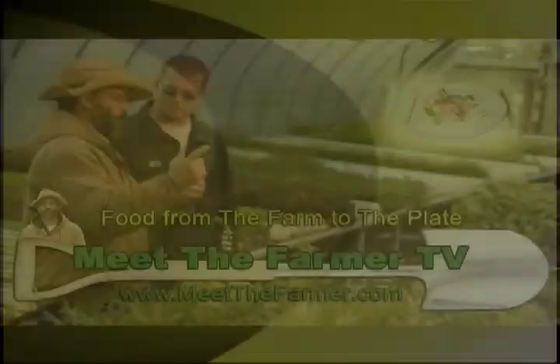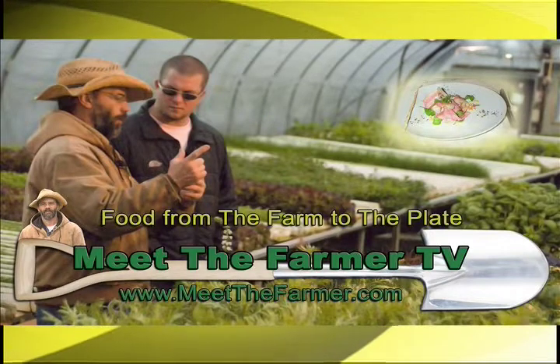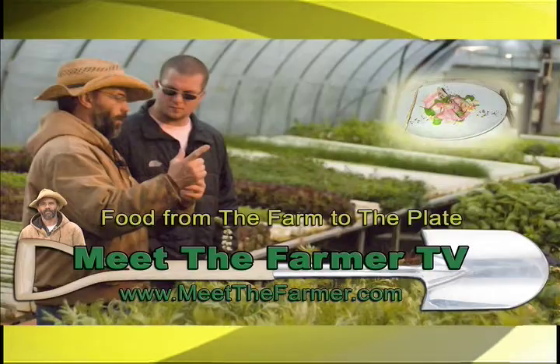Thank you for joining us for another exciting episode of Meet the Farmer TV. For additional information and extended versions of this program, visit our website at www.meetthefarmer.com.